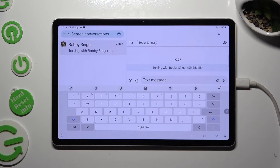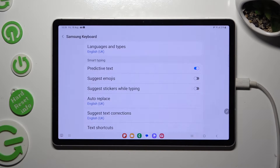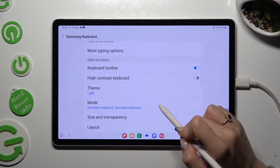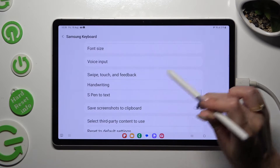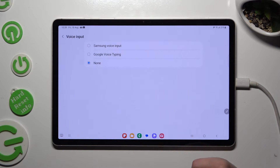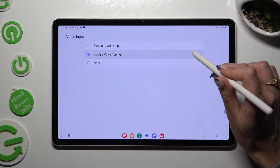If it's not visible, click on the gear icon instead, then scroll down, click on voice input, and select one of those options by tapping on the best one. I will go with Google Voice Typing.